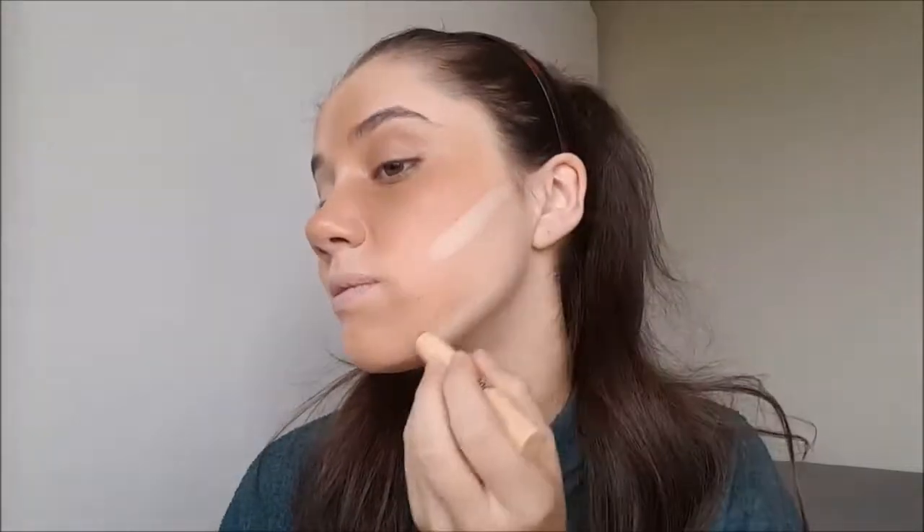For the other side, I'm going to use this pure nude Essence stick concealer, and I'm just going to blend it out with my beauty blender so I don't use the brush with the dark product on the other side.